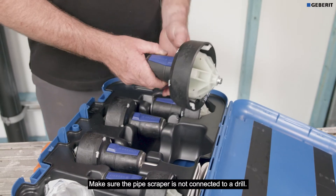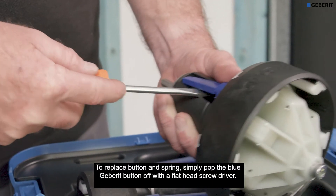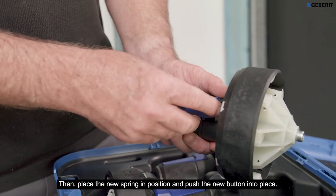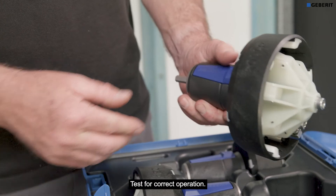Ensure the pipe scraper is not connected to a drill. To replace the button and spring, simply pop the blue Geberit button off with a flathead screwdriver. Then place the new spring in position, push the new button into place, and test for correct operation.